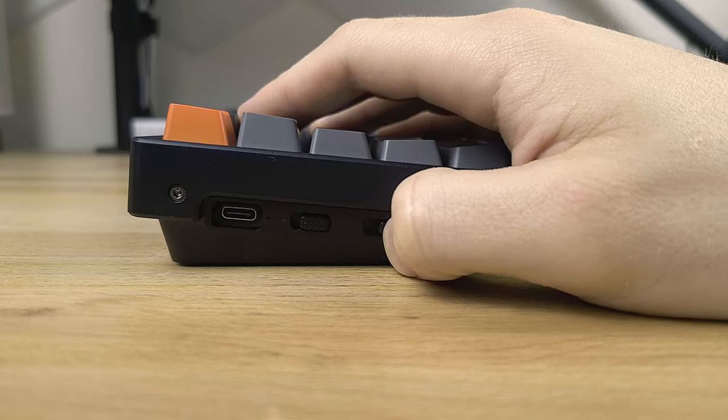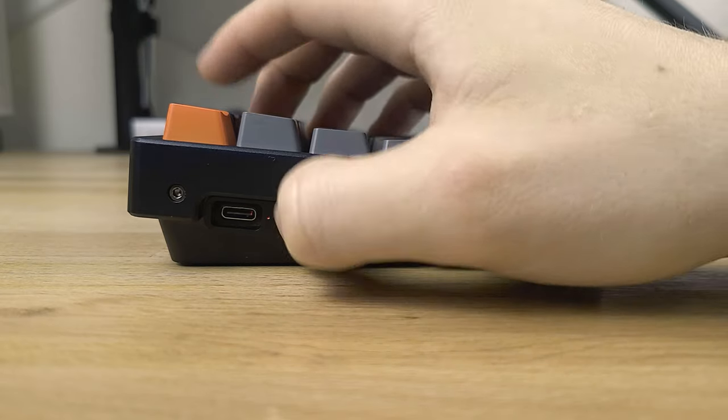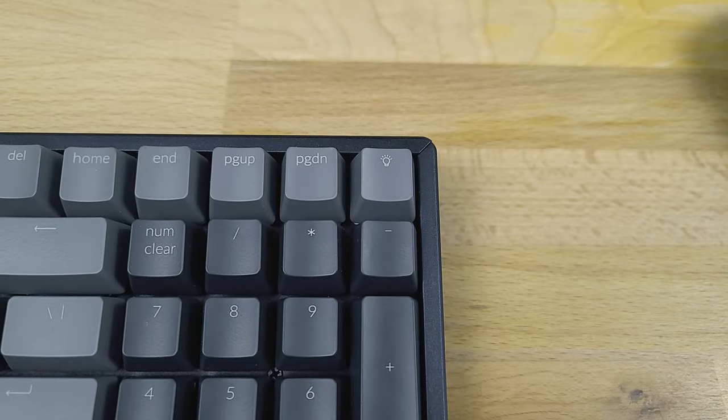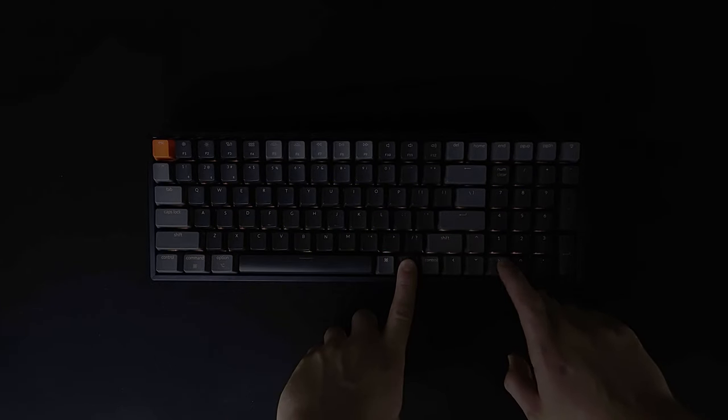On the left side you have switches to toggle on Bluetooth or wired mode, as well as switches to change the modifier keys between their Mac and PC settings. At the top right of the board is this light bulb which toggles between the various RGB functions. There's no software or anything — you just hit the light bulb to cycle through the 15 modes and use the function and arrow keys to go through different colors for each mode.